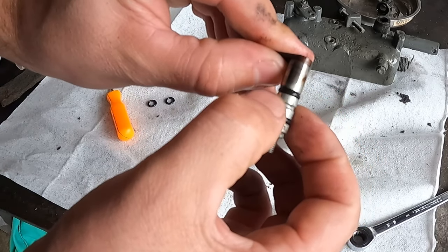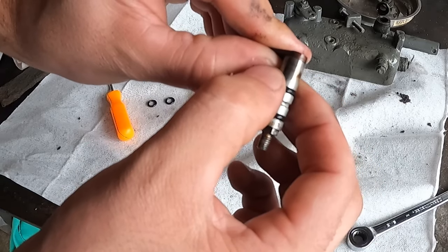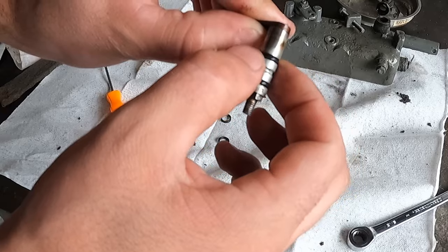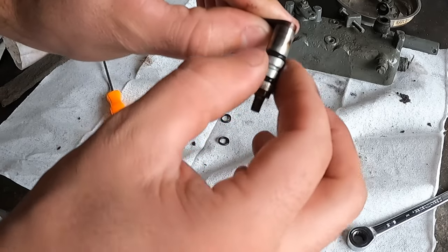Now when I run my fingers across the shaft, I can actually feel that the new O-rings protrude out past the outer diameter, so I know they're going to actually make a seal now.